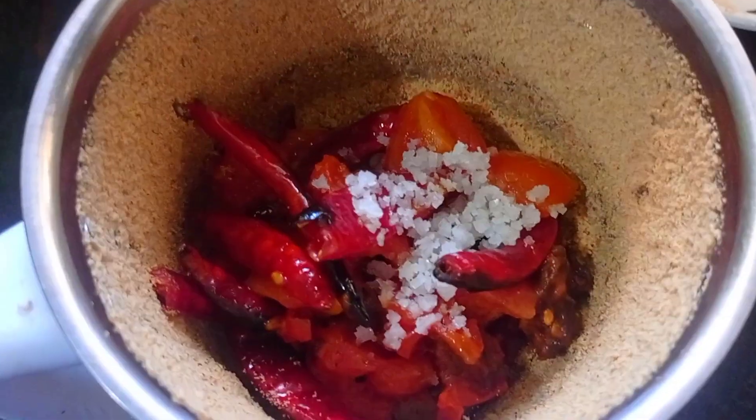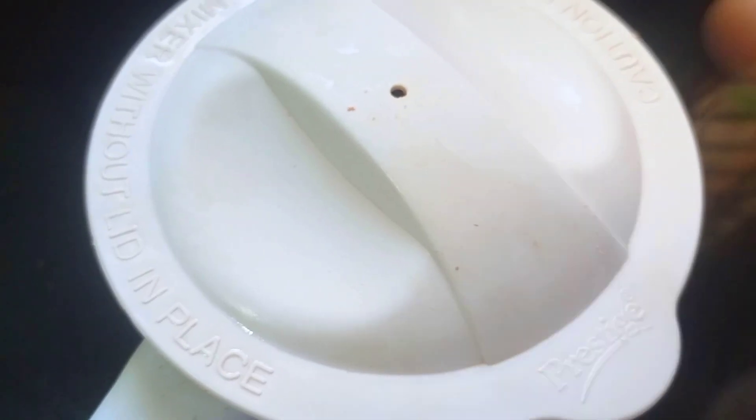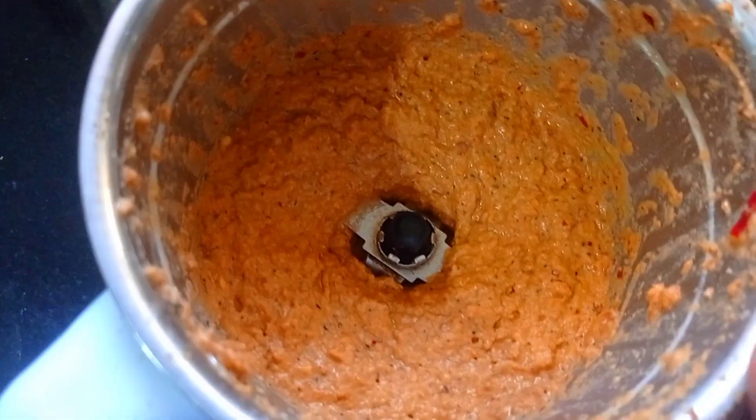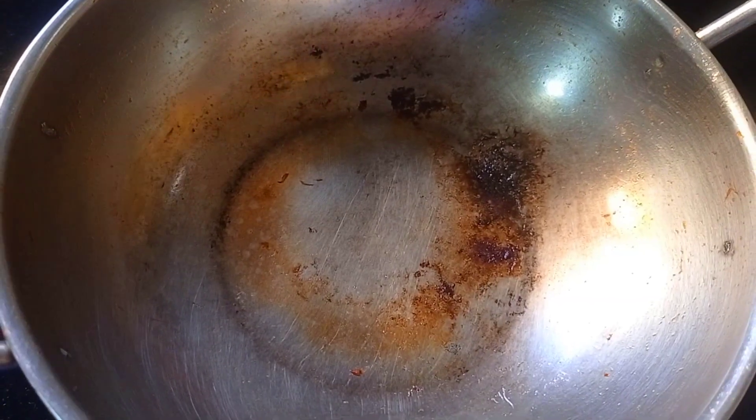Let's wash the water. Put the 알. This is the first one I made earlier. Everything is done.